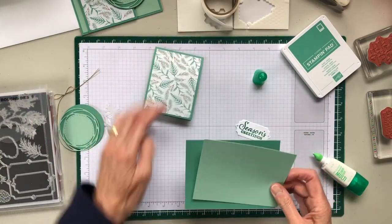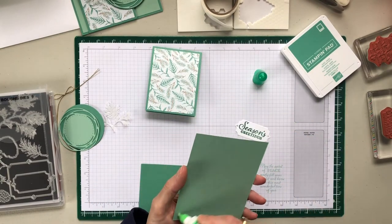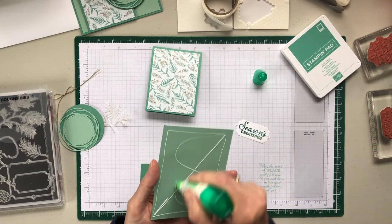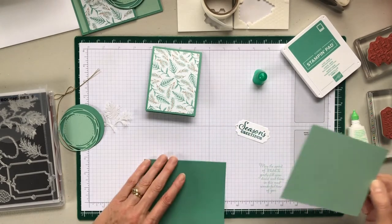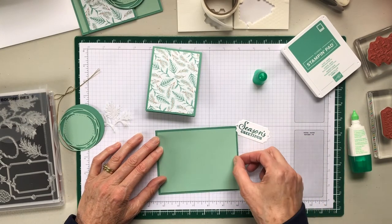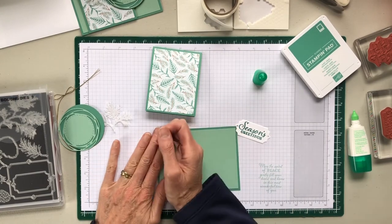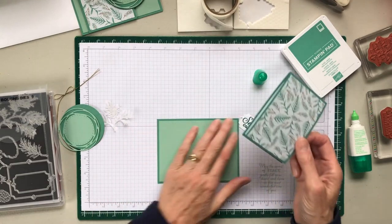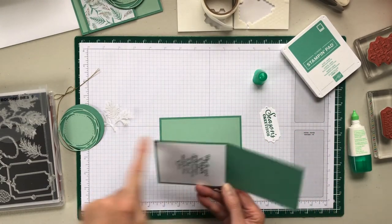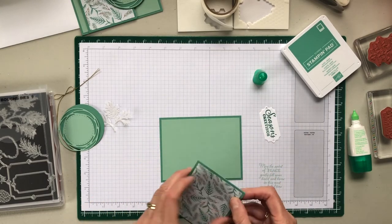This is our card base — two pieces. A quarter of a sheet of eight and a half by eleven is the base. Layer one is four by five and a quarter and it's Mint Macaron, and the base layer is Just Jade, our new in color. This piece is eight and a half by three and a quarter and the inside is three by four. The eight and a half is scored at four and a quarter.